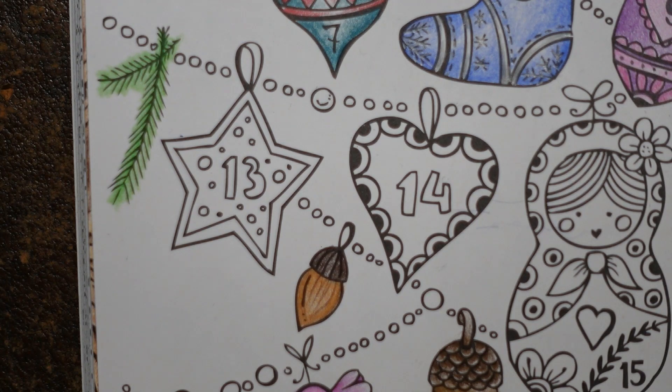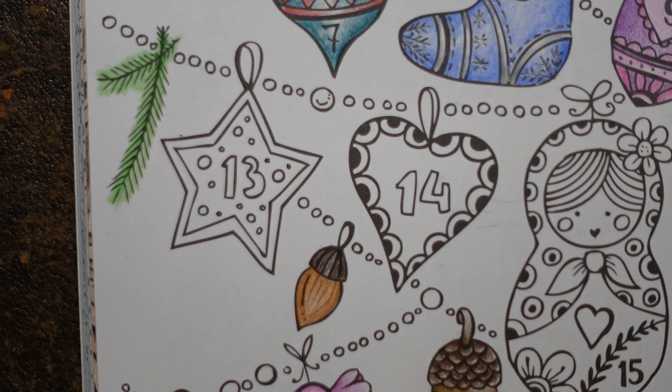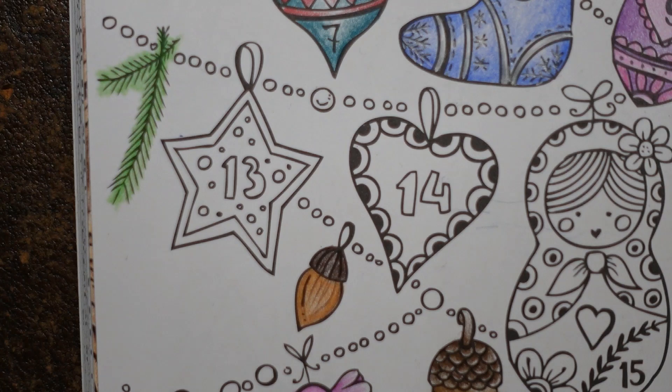I said yesterday I was going to do it in oranges and yellow, so that's what I'm going to do. I've just noticed there are little dots on it, so I need to have a think about what I'm going to do with those. I'm not sure — I'm just going to make a start and think about the dots in a minute.